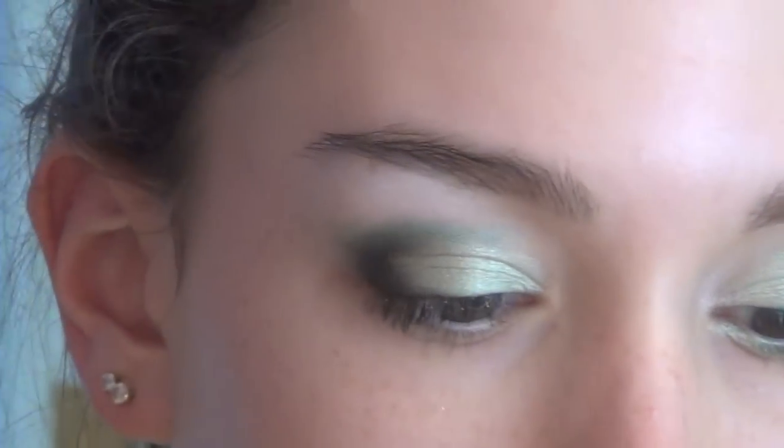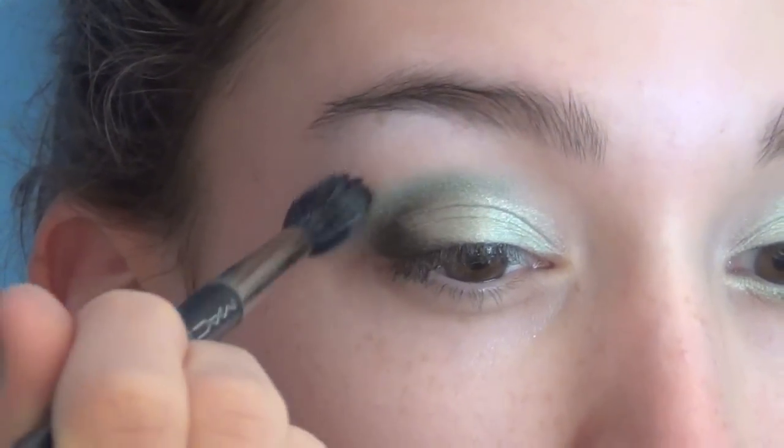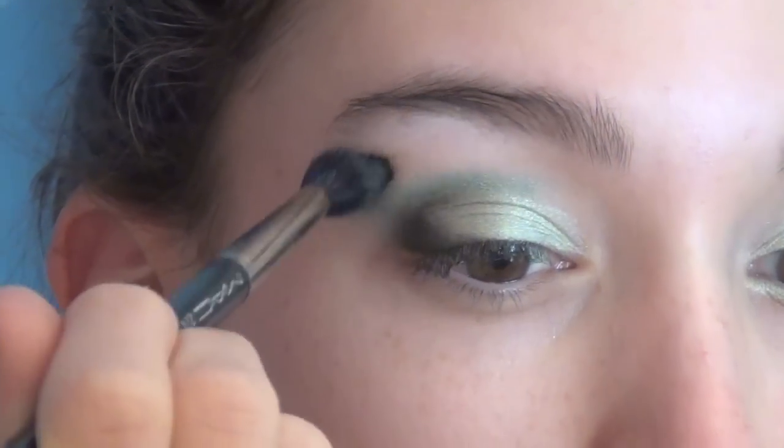Then I'm taking my face powder — or you can also use an eyeshadow similar to your skin tone — but this is going to work as our transition color just to make the fade up to the brow bone more seamless.